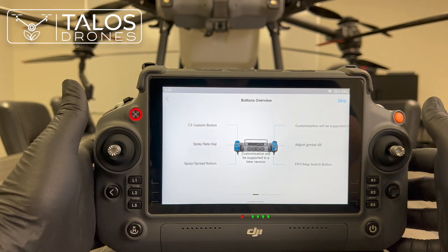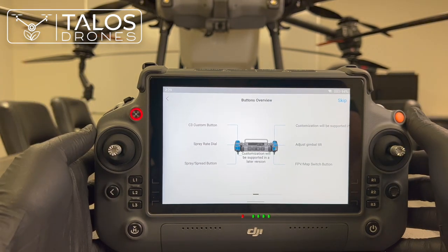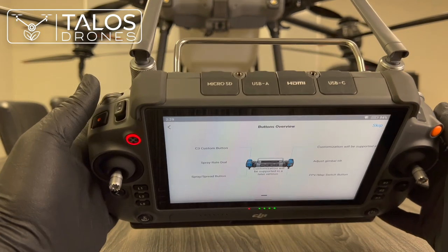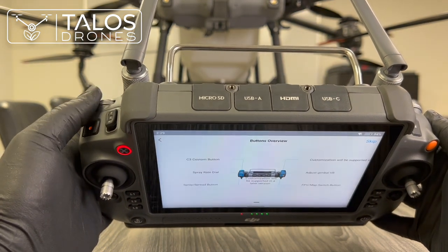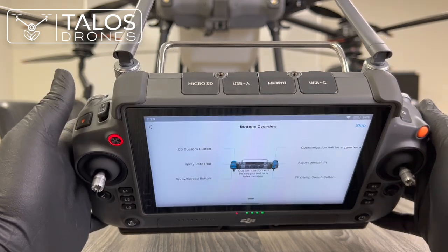One dial controls the gimbal tilt of the drone. The spray rate dial allows you to control the flow rate — how many liters or gallons per minute — when spraying manually.